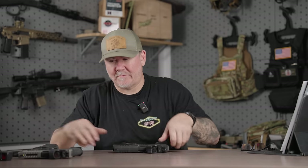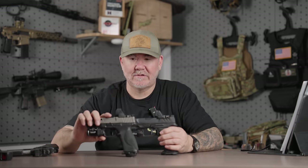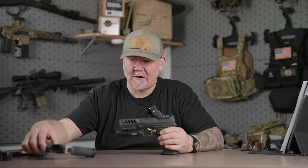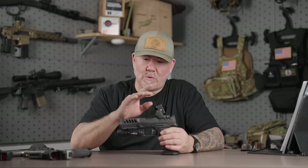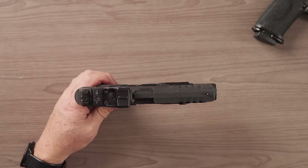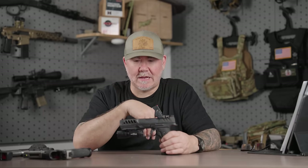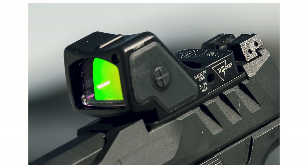It's basically the SRO and the RMR had a baby, and they called it the RMR HD. The difference between the two is that the front half of the HD is an RMR shape with a slightly taller window — square — with the traditional two-corner design of the RMR, which really makes these indestructible. I often say on social that it's the SRO 2.0: a square-bodied SRO without the fragility of the rounded top, which I really do like.